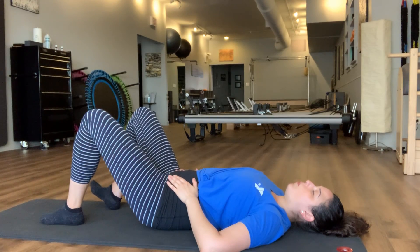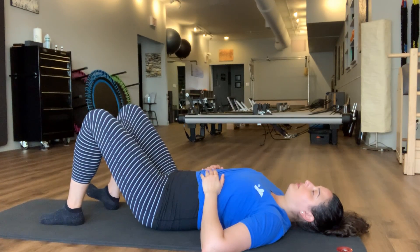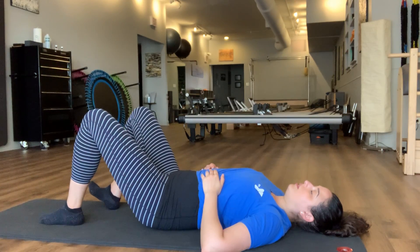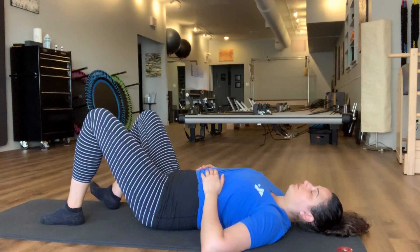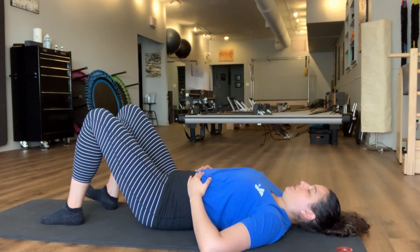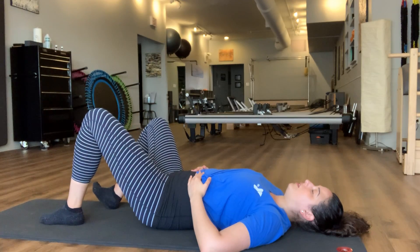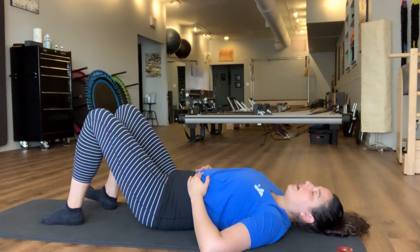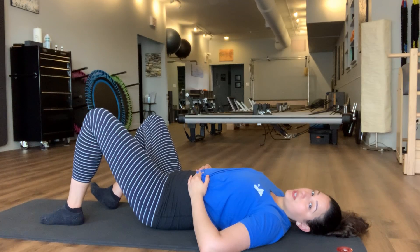You might notice that one side has a little bit different range of motion than the other, which is pretty normal — the two sides of the body will not be the same. We'll take this a couple more times here on this side. As always, listen to your body and see what feels good for you in this moment — how slow to go, how fast. You can always pause this video to give yourself more time for each movement if that's what feels good for you today.